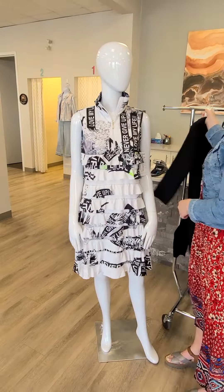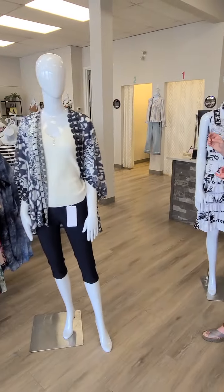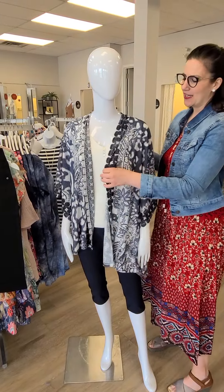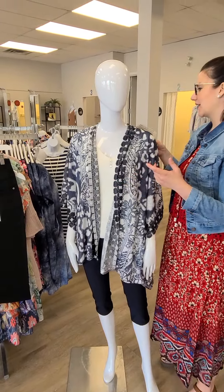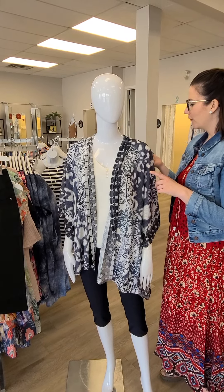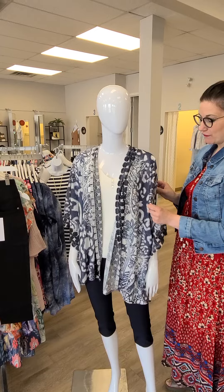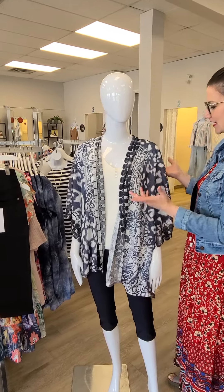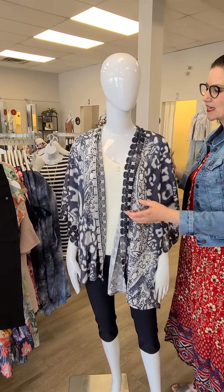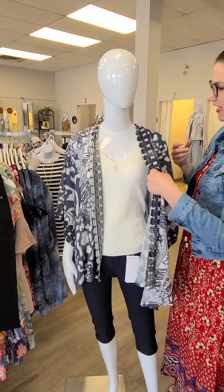Moving on to the next mannequin. We always sell out quickly on all our shawls and things like that — a lot of ladies want to cover their arms. This is a kimono from Kativa for $107. The fabric feels outstanding. The colors are kind of a gray, blue, and white — goes really well with the navy I've paired it with.